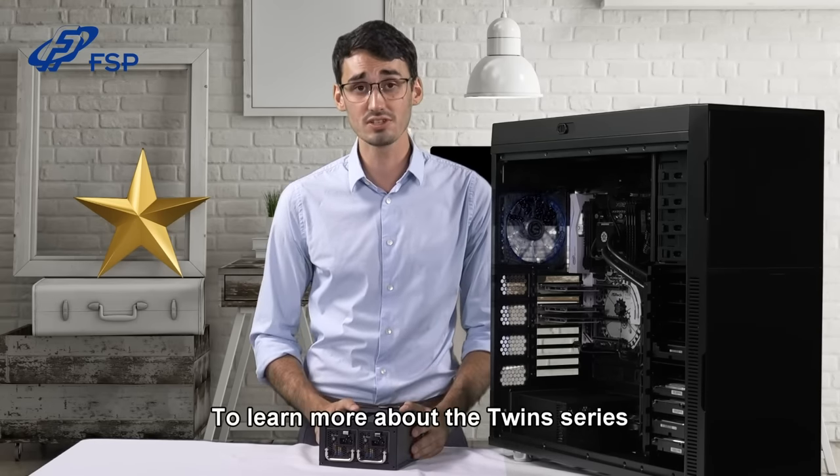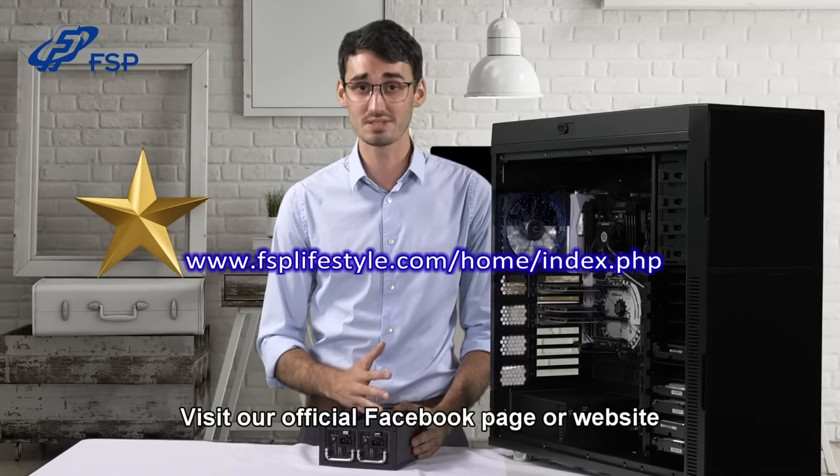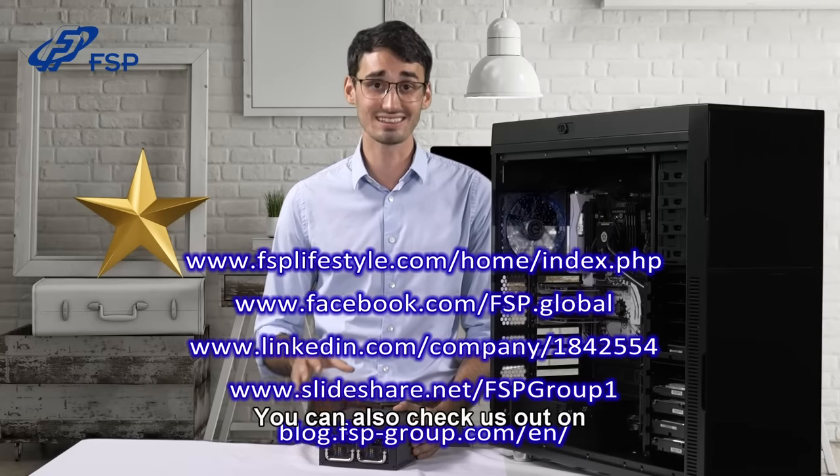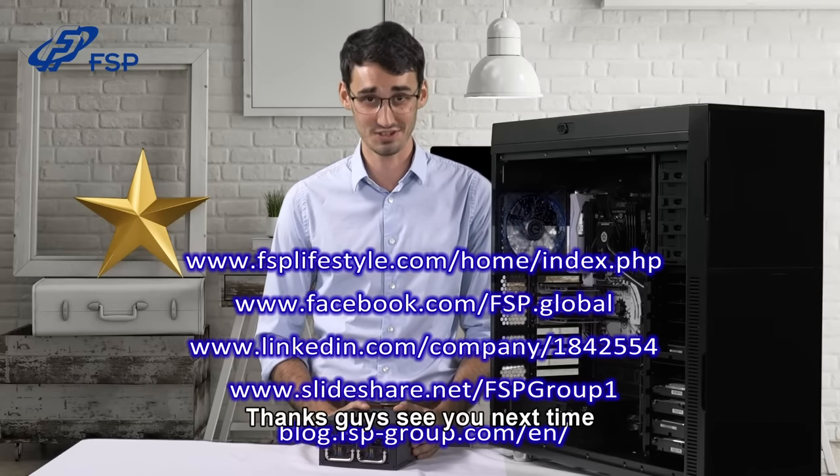To learn more about the twin series or any other FSP product, visit our official Facebook page or website. You can also check us out on LinkedIn, SlideShare, or visit our official blog. Thanks guys, and see you next time.